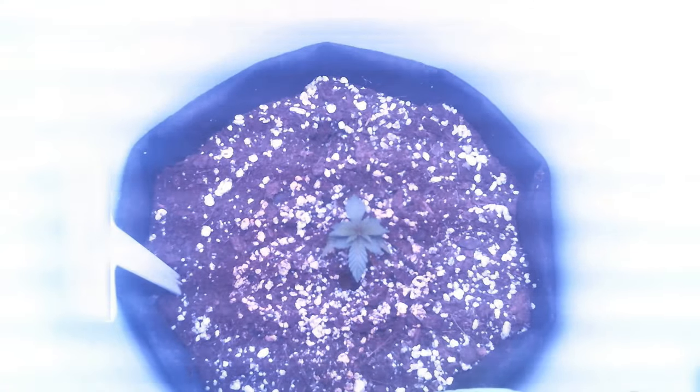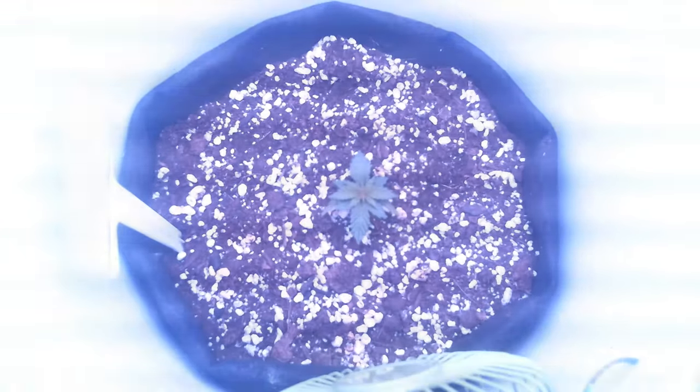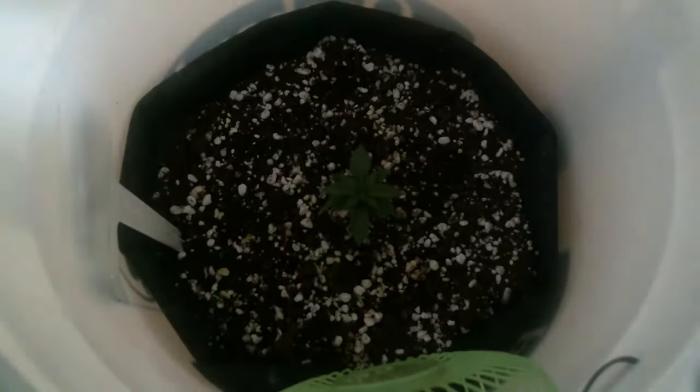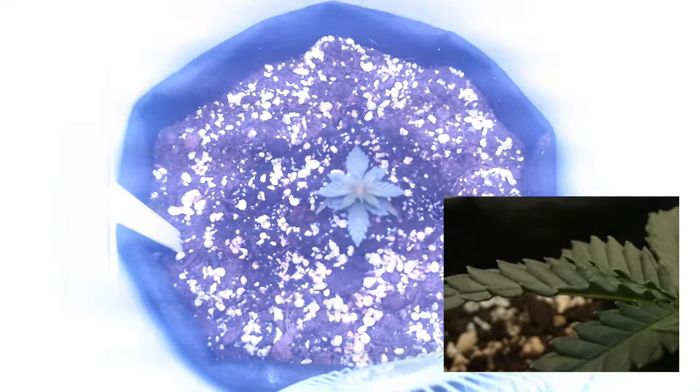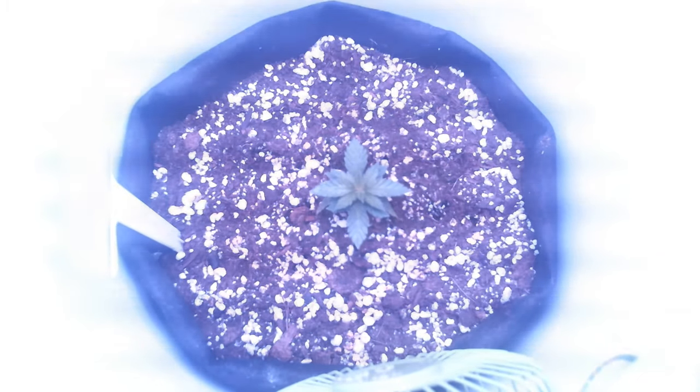All I'm doing is watering the plant every few days when the soil feels dry down to the first inch, with a mix of water and grow nutrients. Each time the plant begins to show signs that the light is too close — because the leaves will start curling upwards — I would add another bucket to increase the height of the light.